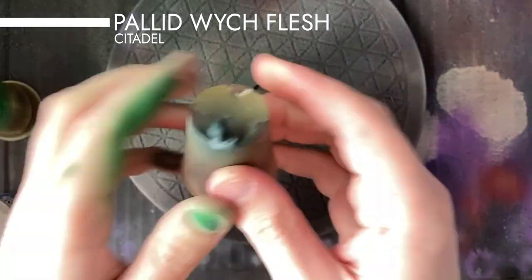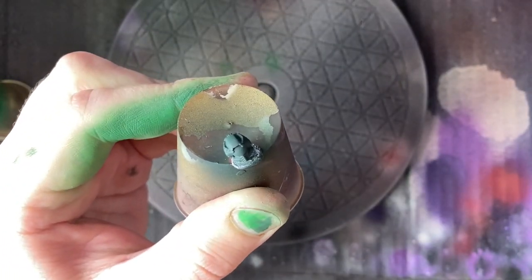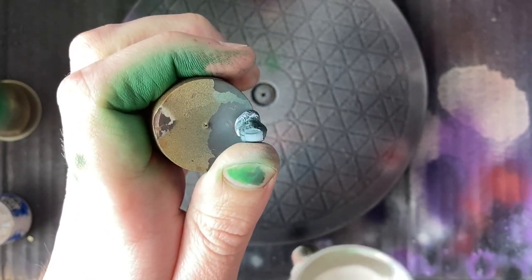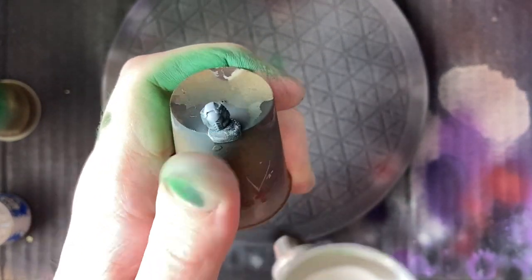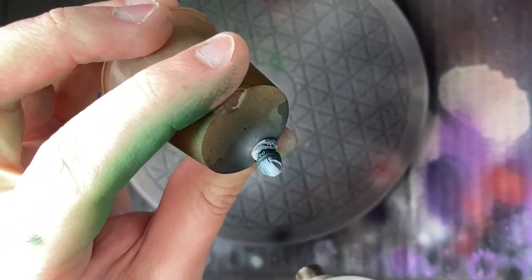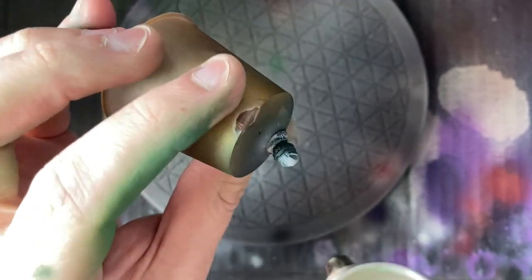Now I'm using a bit of Pallid Witch Flesh for the lieutenant stripe on the top of the helmet. There are a few different ways I could have done this, including masking off everywhere that wasn't going to be white, but I figured it would be quicker and easier to just give a good spray of solid white where I wanted the stripe to be on top of the Caliban. Then I mask off that area — the area that's going to stay white — and spray the rest with Warpstone Glow.